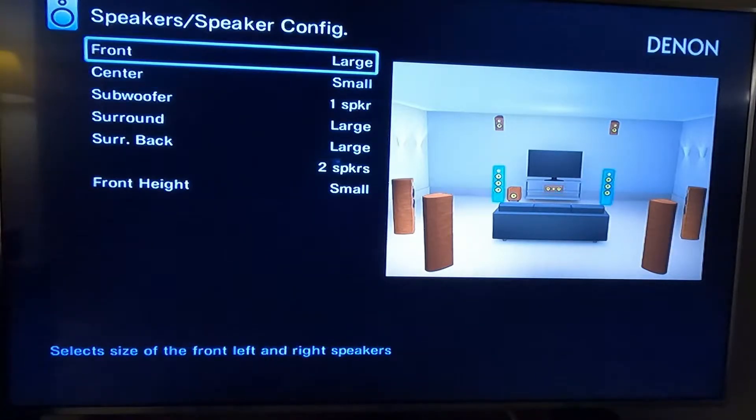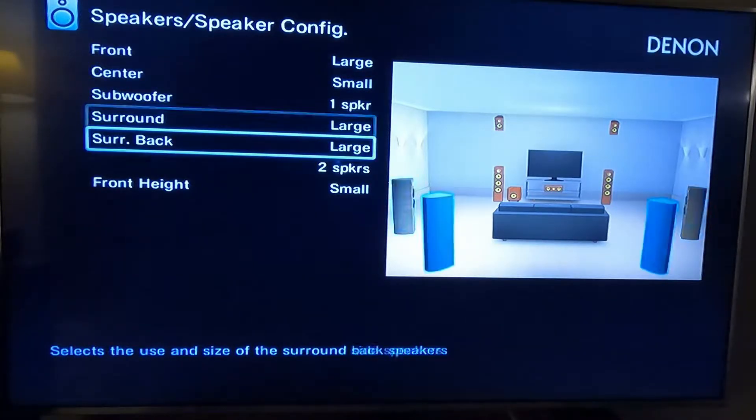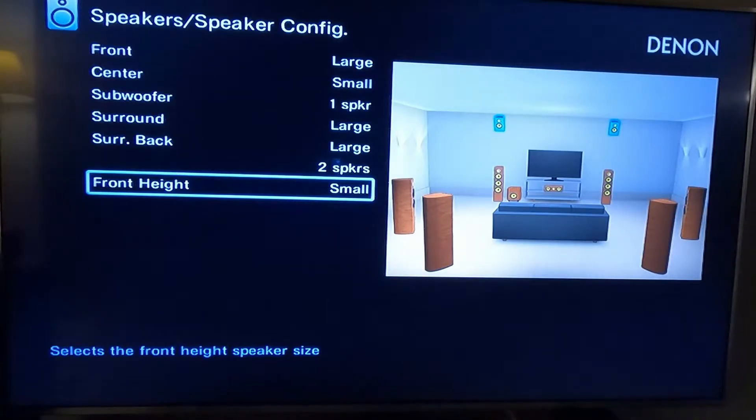The front is set to large. The center is set to small. The surrounds and surround backs are all set to large. Front heights are set to small.